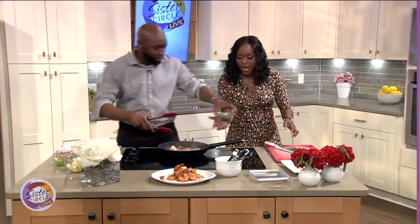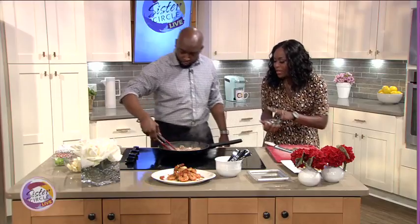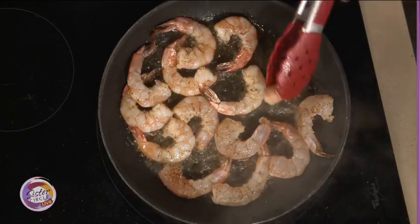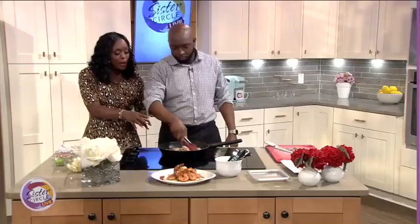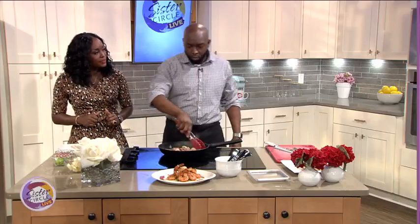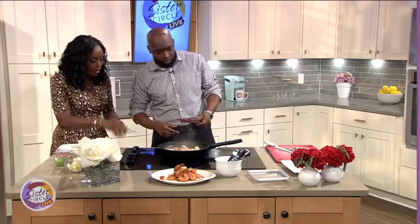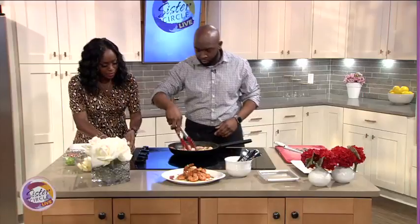Now I have the tarragon here for you — let's add the tarragon to this. We're going to make the shrimp an opaque pink. I'm turning it over. The biggest problem with seafood is overcooking it — with shrimp, you want about one minute on each side. Then we're going to add a little bit of garlic.